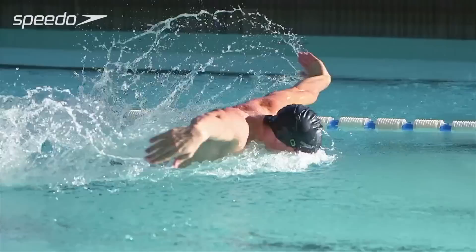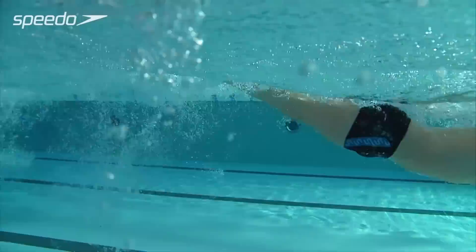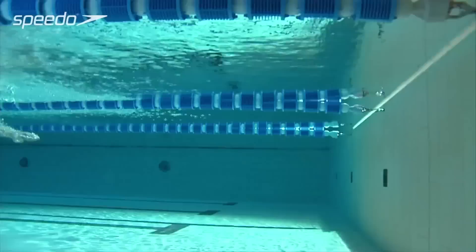After your hands finish the pull phase and begin to leave the water for the recovery phase, drop your head back down into the neutral face-down position. This will allow your arms to recover over the surface of the water back to the front of the stroke. Try using fins to help support your body and keep it positioned high in the water.